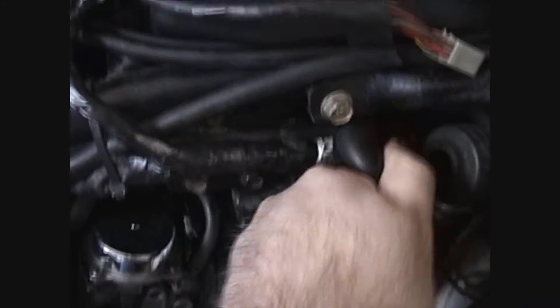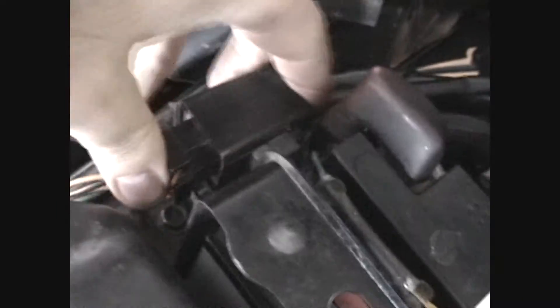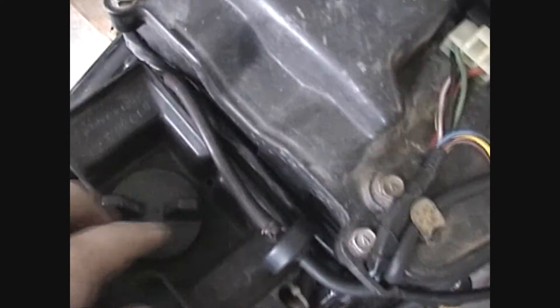First thing you want to do is the breather hose on the side — just pull that out. You've got a bolt on each side of the battery clamp. Just push the relay off so it's out of the way. There's also a bolt right back here.